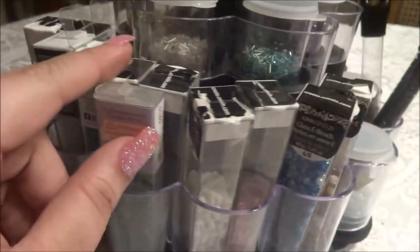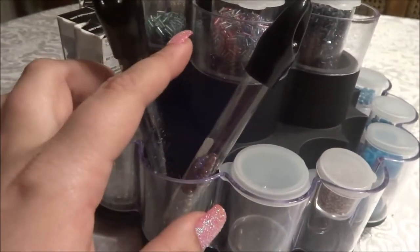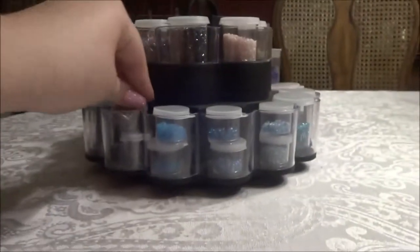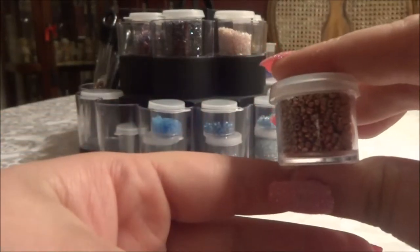They also have the tubes like the ones at Joann's that hang. I was just showing them here — I have mine in a different location, but you could totally put those in there.